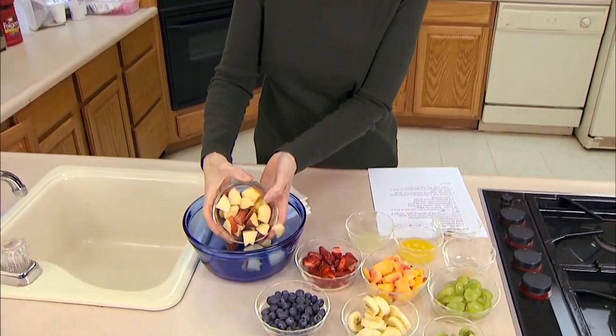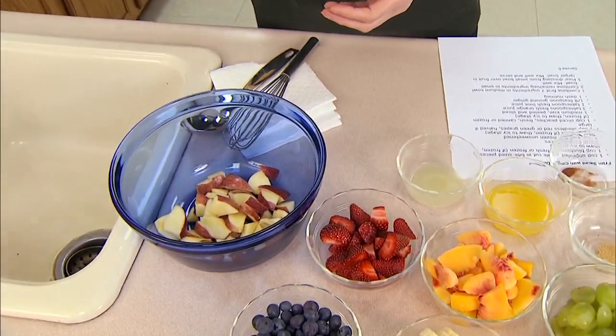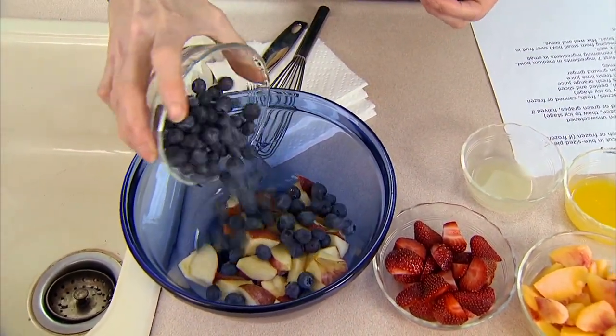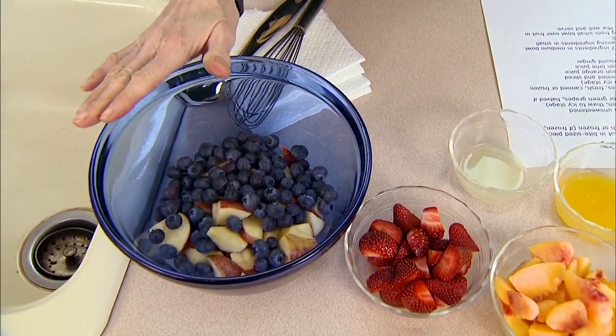I'm going to start with an apple, which tends to be seasonal most of the time. I'm going to leave the skin on — I wanted a red apple to get as much color as I could. That was just one medium apple. To this I'm also going to add about a cup of fresh blueberries. If you don't have fresh blueberries because they're not in season, then use frozen.